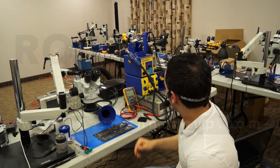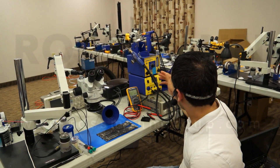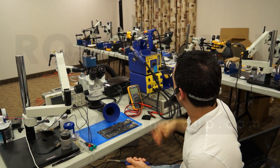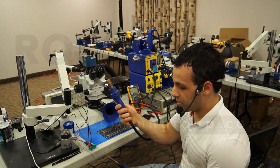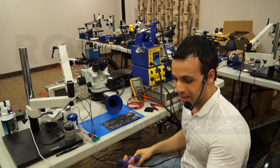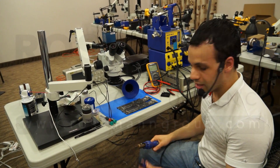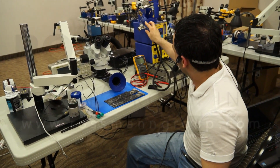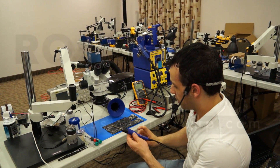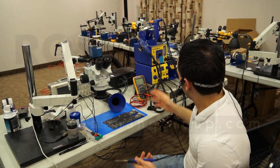So I was a little skeptical when it came time to buy this. What I want to do is figure out if this hot air station — because when I look at this hot air station and handpiece versus this other one, it's just hard for me to believe it's going to be the same type of flamethrower I'm used to. So I'm going to try to remove the LCD connector on this MacBook Air board and do it with both of these.